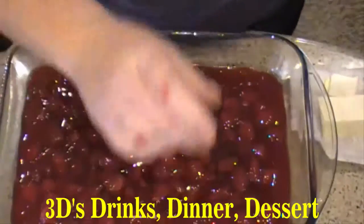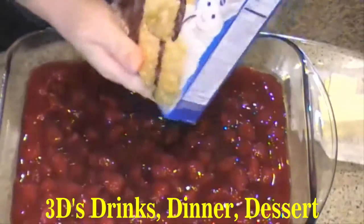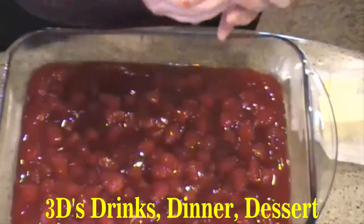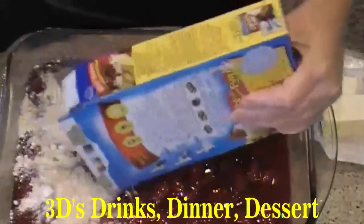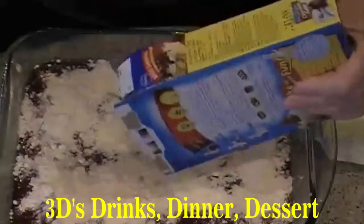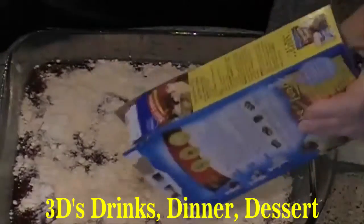Now you're going to take a box of cake mix. You can use yellow or you can use white. And you're going to sprinkle it evenly over the top. Make sure you break up any chunks.